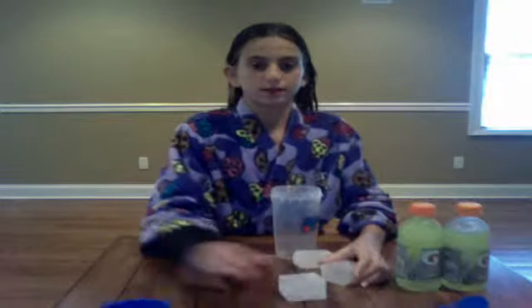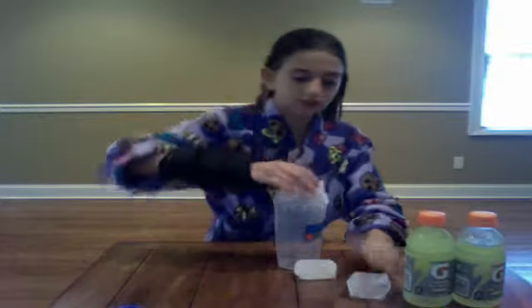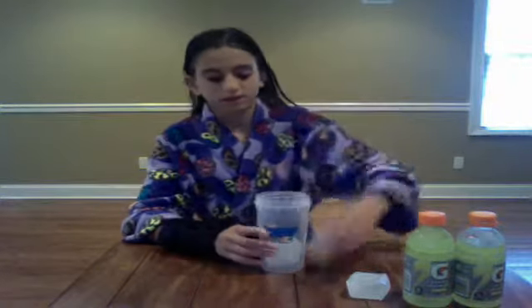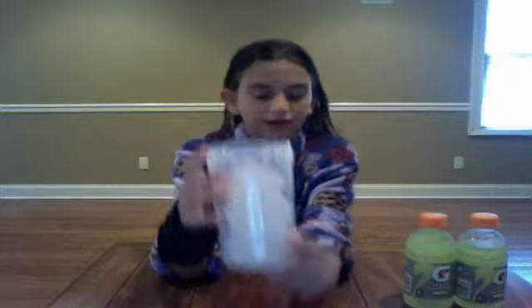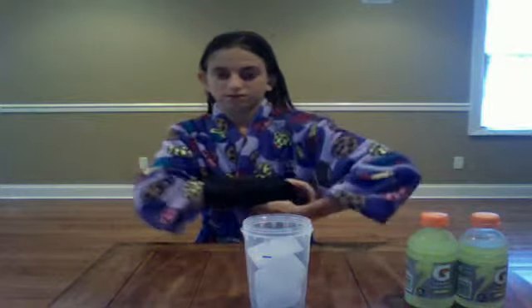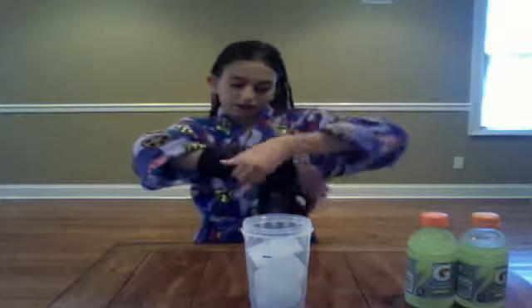First, drop the three magic ice cubes into the Slushy Magic cup. There's a fill line right there. I'm going to take off my cast, because I have to shake it — I kind of fractured my arm, but I'm going to take it off. So I'm going to fill your drink.